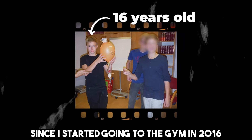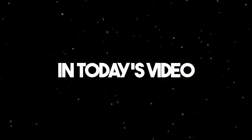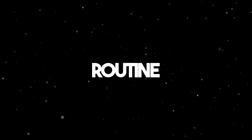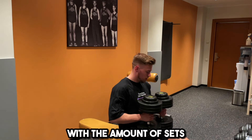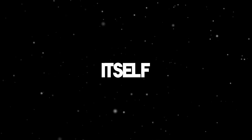Since I started going to the gym in 2016, I tried numerous workout routines, hoping that one eventually would let me achieve my dream physique. In today's video, I will show you my exact push day routine, all the exercises with the amount of sets, and additionally, I'm trying to give you some information about the routine itself.